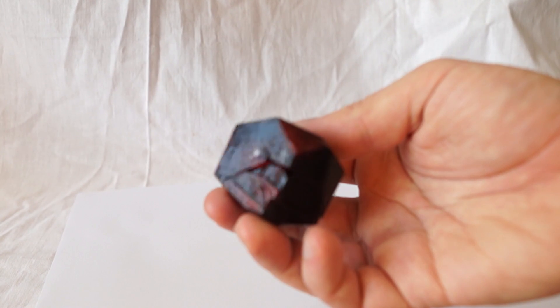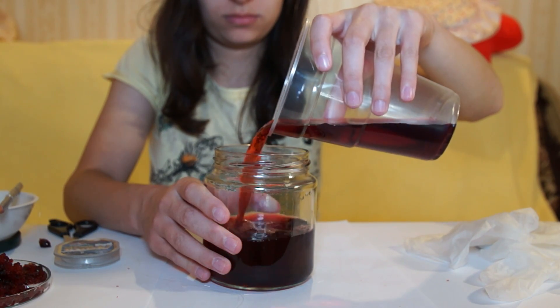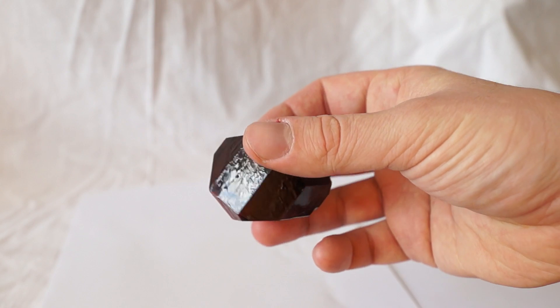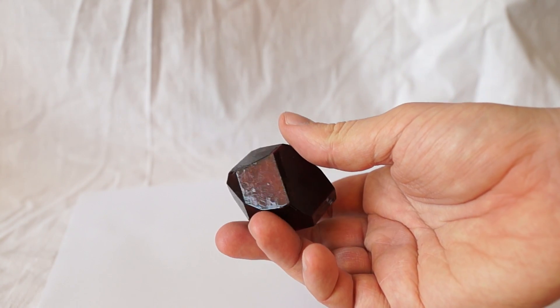It's worth noting that the resulting crystal is quite fragile — if you drop it on the floor it can break apart. The excess solution can be left in a dry place until it is fully dried out, and the remaining precipitated crystals can be reused. Now let's look at the beauty of the resulting crystal without further comments.